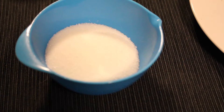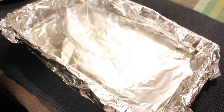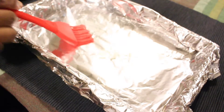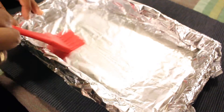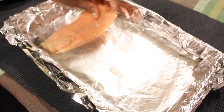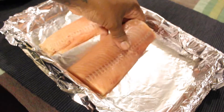Get yourself a baking tray or baking pan. I lined mine with foil paper for easy cleanup — I'm not a fan of washing dishes all the time. Now put down one tablespoon of olive oil in your baking tray to make sure your fish doesn't stick.